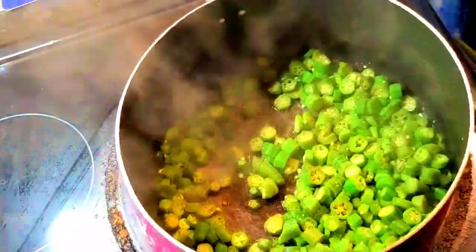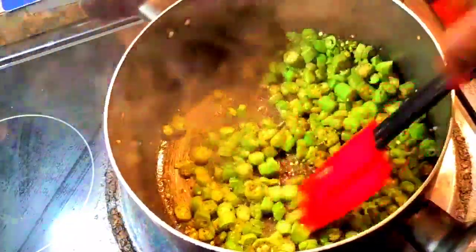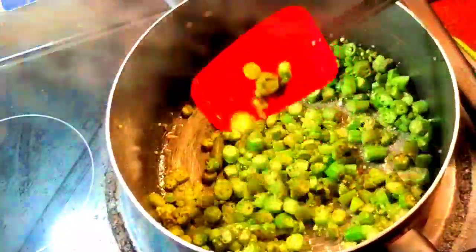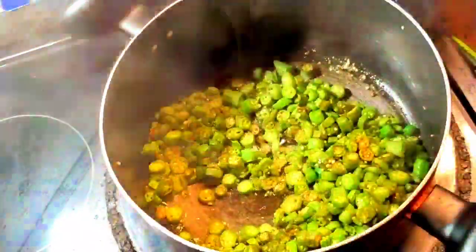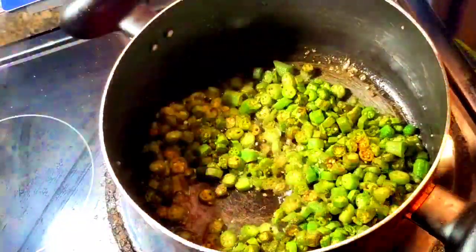This is a meal that my grandmama made, my aunts made, my mother made. It's just the flavor of okra that brings me back to my childhood. Because that was a meal that we grew okra — yeah, it was a part of us.